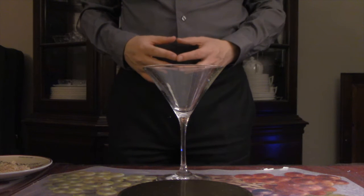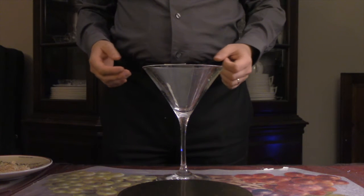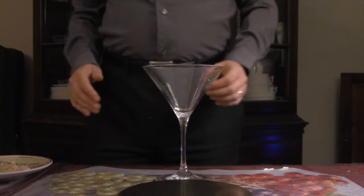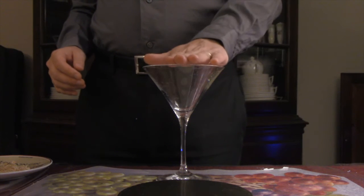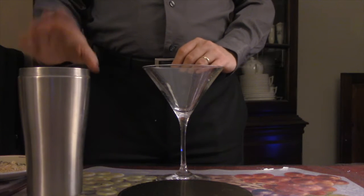Today we'll be designing a drink pairing for Saturn, the bringer of old age from Holst's The Planets. This is a pretty straightforward drink but it does require a little bit of prep. You will start with a cocktail glass and you'll also need a shaker of crushed ice.